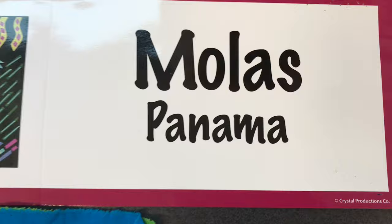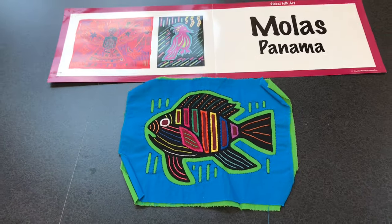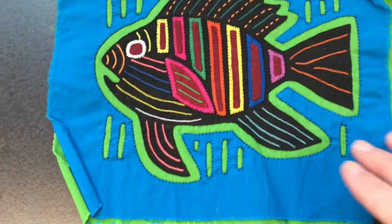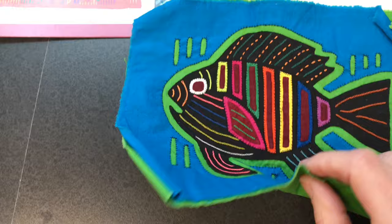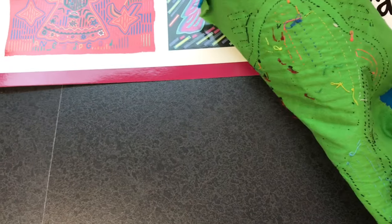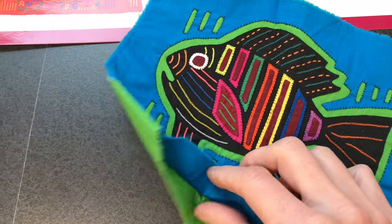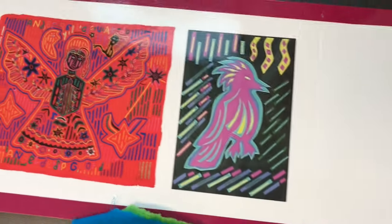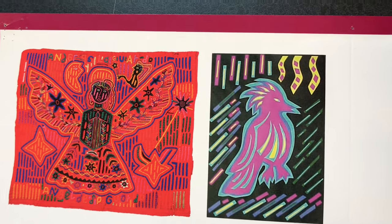Molas are colorful fabric panels made by the Kuna women of Panama, used for decorative purposes on clothing, furniture, or as a wall hanging. The art of making molas consists of developing designs on pieces of different colored fabric laid on top of each other, cutting the desired pattern, then expertly stitching the edges to reveal the contrasting colors underneath. The Kuna women use this technique to make front and back panels on their traditional dress, which are among the most intricate and colorful dresses worn by Native women in the Americas.